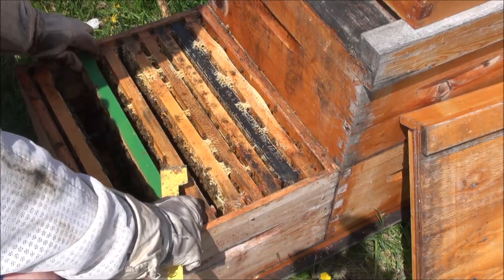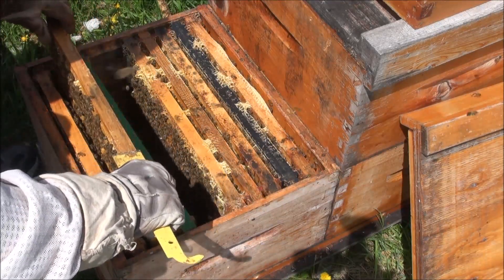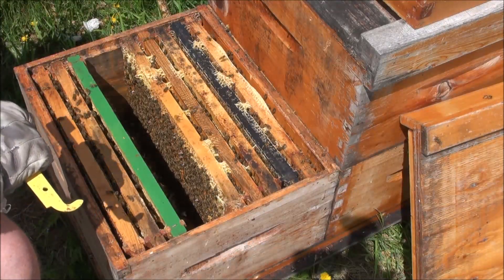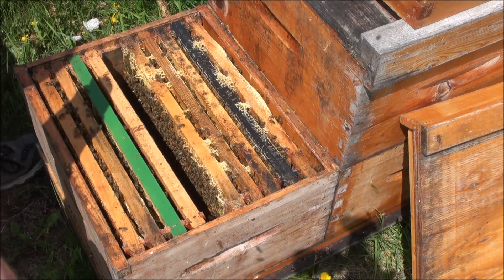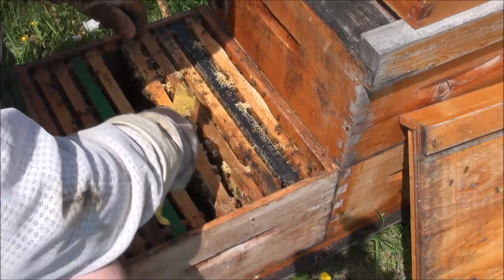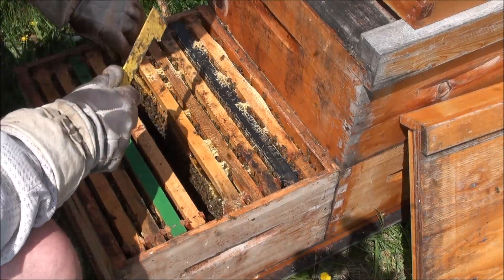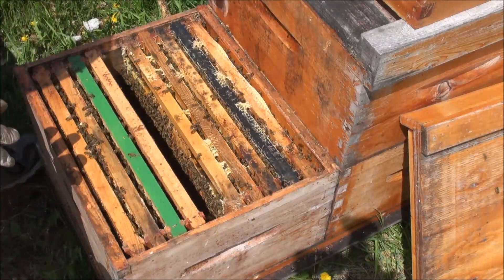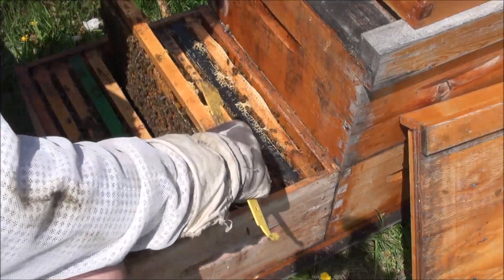I'm going to move that on the outside as well — expand this brood nest. And again, this is not recommended by a lot of people. You start splitting up the brood nest and you can end up making it difficult for the colony, the size it is, to keep those brood frames warm. Maybe it'll get kind of cold at night, which it's still getting rather cold at night here. So I might be jumping the gun with that, but I really want to get those empties in the middle.